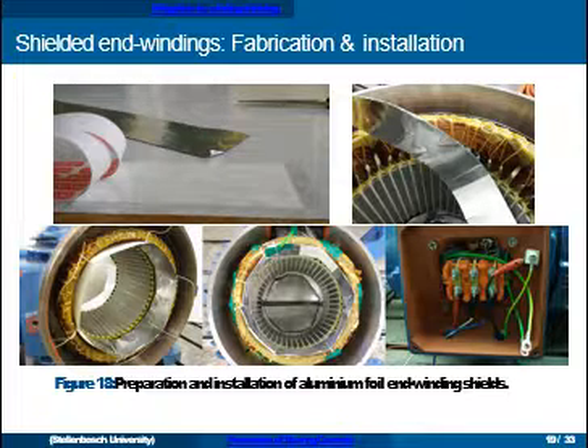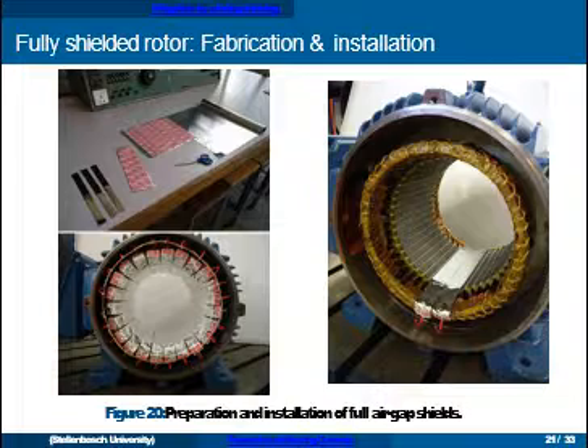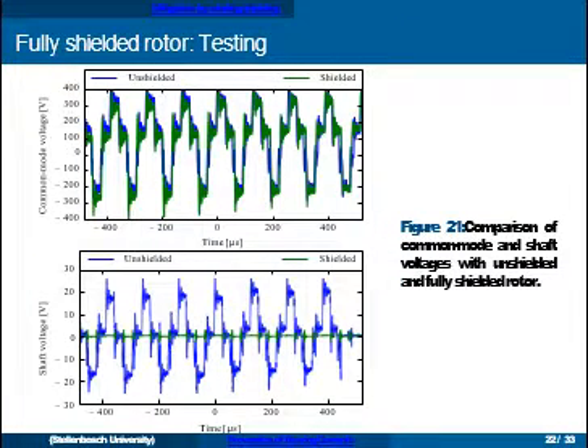You can see the end winding shields with a connection routed through to the terminal box. The shielding consists of Nomex paper, standard kitchen aluminium foil, and double-sided tape. Measuring the common mode voltage and shaft voltage: in blue it's without shields and in green it's shielded — there's a significant reduction in shaft voltage between the blue and green, though not completely eliminated. Moving to the fully shielded case, we inserted strips all along the inner periphery of the stator, and in this configuration we almost completely eliminated the shaft voltage.